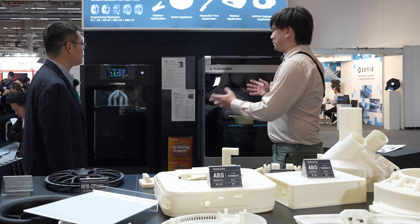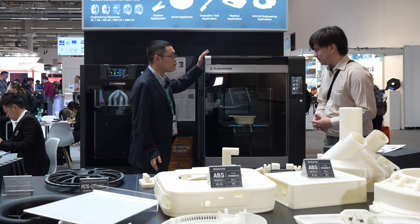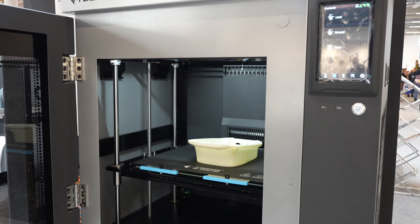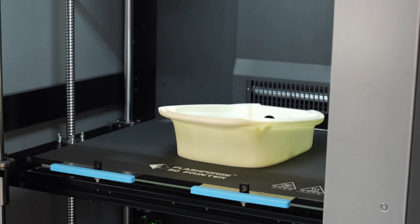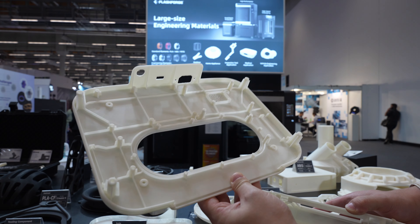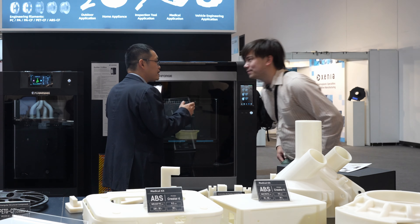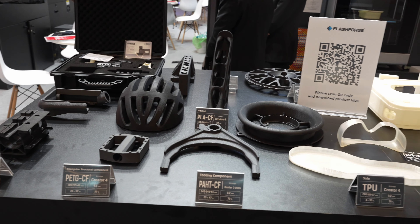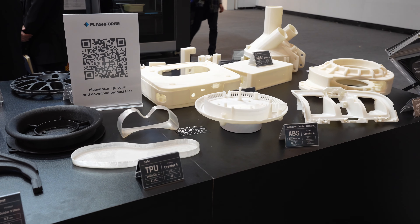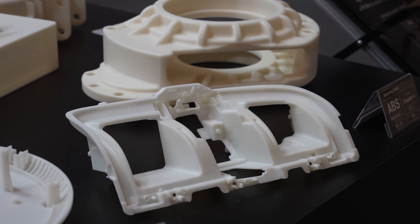Now we're looking at some more expensive, industrial-grade printers. This one is the Creator 4 — our main machine for the industrial area. For FDM, this is the most advanced one we have. It's a big machine with a heated chamber, so it supports engineering materials like ABS, PC, and carbon fibers. We know that Hyundai, Mercedes-Benz, and Ford in some places are using this machine.